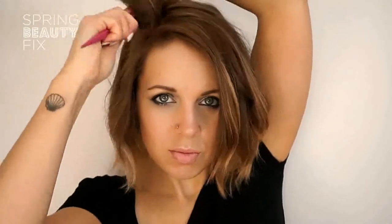Back comb any sections that need more volume and finish with Bumble and Bumble surf spray. It's a cult classic and the best salt spray out there. Spray into your hands before working it through your hair for a more piecey, tousled look.